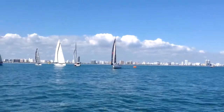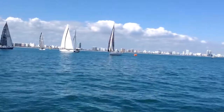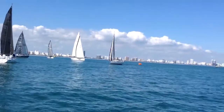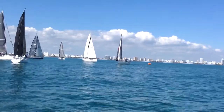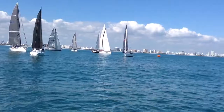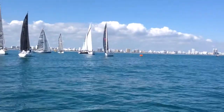Out there by the pin you see Relentless, the Salona 35, just turning down towards us. Patisa, the Salona 44 with a black trim on the headsail, coming up towards the pin. Out there with them is the Black Diamond, the black boat, a Genoa 39.